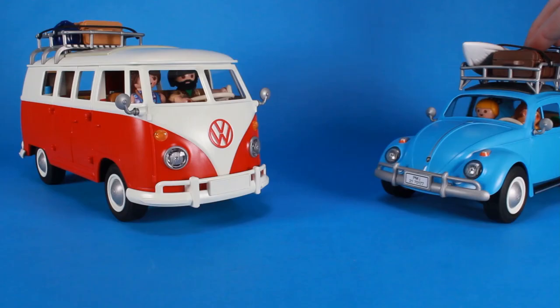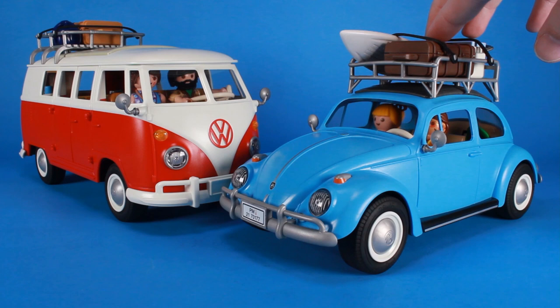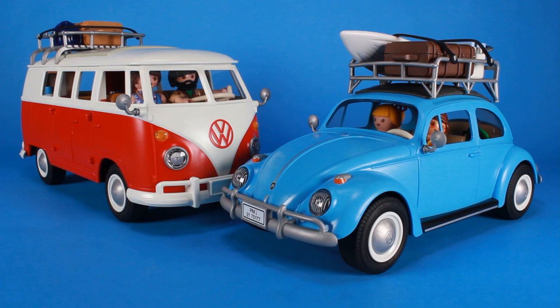The VW Beetle and the VW T1 camping bus are available right now at Walmart, and you can even purchase them online from walmart.com. I've put all of the links in the video description so you can check out the playsets for yourself. Once again, a very special thanks to Playmobil for partnering with us for today's video. Seriously, check these out for yourself — if you are a fan of Playmobil or iconic vehicles in toy form, you will not regret it. Until next time, my friends.